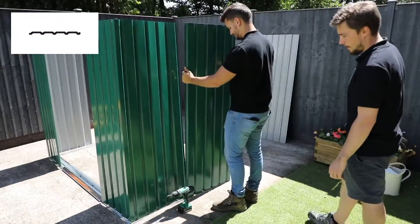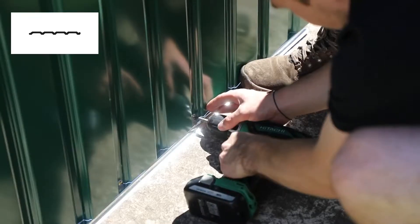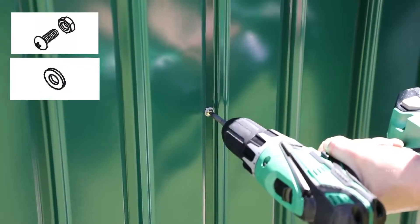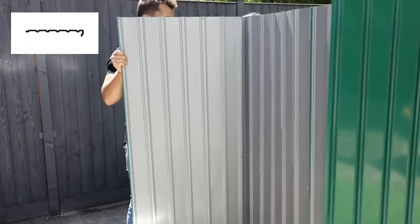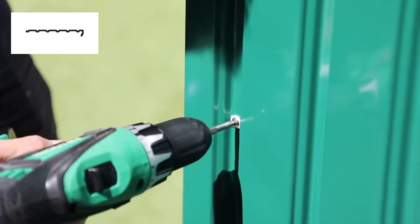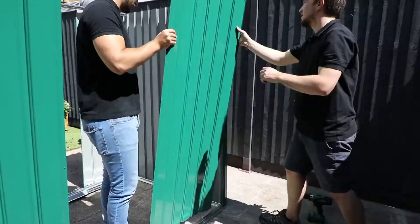Once you have the front corners complete, align the third wall panel against the previous and secure it along the bottom edge and middle. To connect the side panels, use bolts and washers and thread through the middle set of holes, securing with a nut on the other side. Position a rear wall panel to overlap and form a corner. Repeat this for the opposite corner too with the same shaped panels.